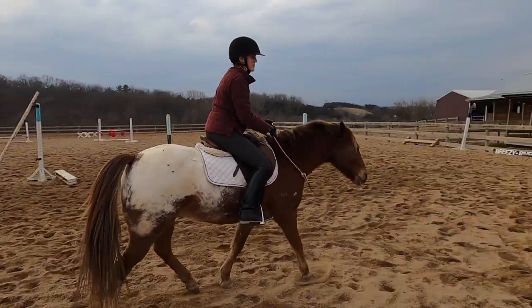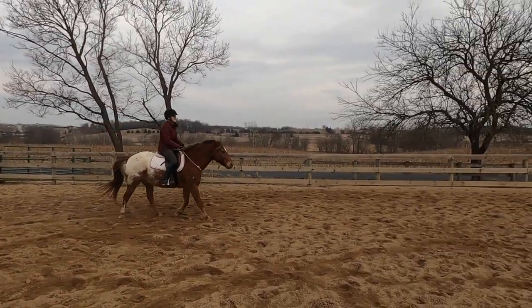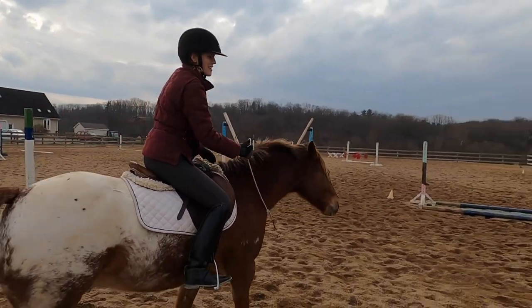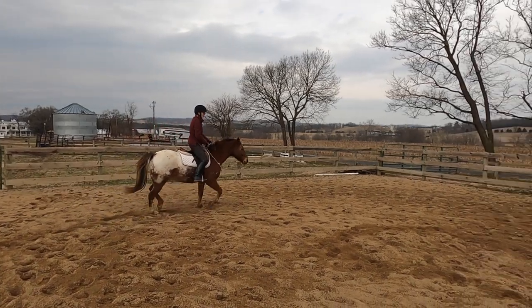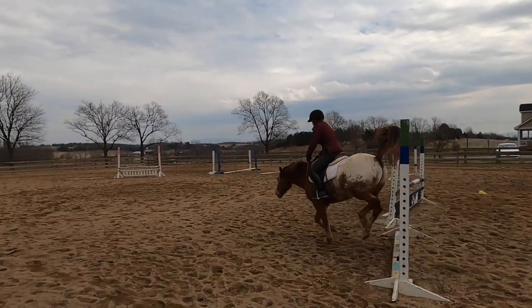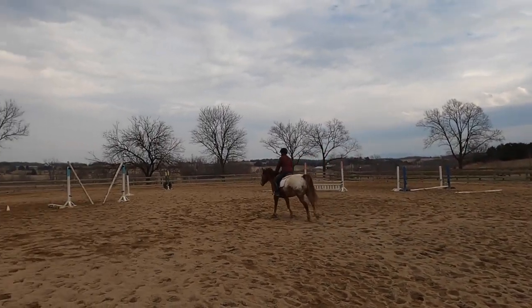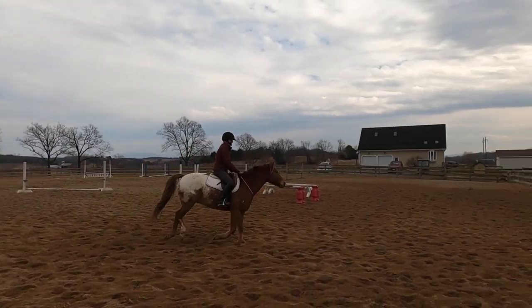When I first started riding bridle-less I was scared to go into faster gaits like the trot and canter. In the beginning I wasn't that smart and would just trot and canter off — Tucker would get faster and faster and suddenly be out of control. So what I started doing is making those upward transitions really short. I'd go into the trot for a few strides and then bring him back down to a walk. I'd go into the canter for a few strides and bring him back down. Tucker is also steady to jumps, so I'd take him over little jumps to get a few canter strides and then have him come back down — getting him used to that gait without a bridle while making him pay attention and focus.